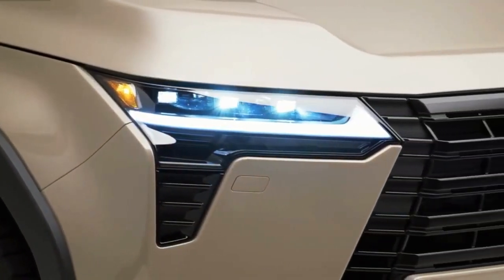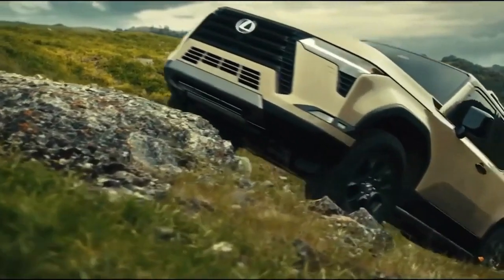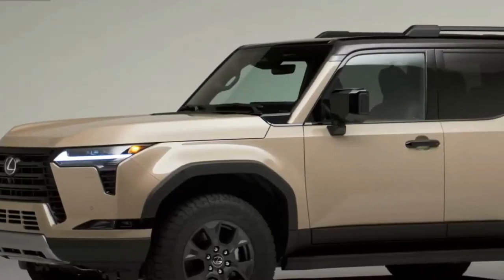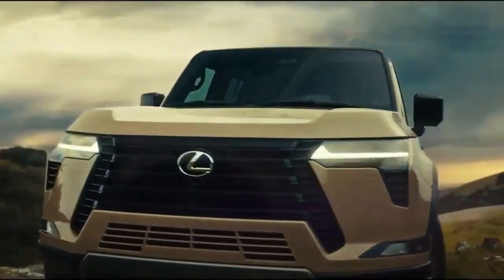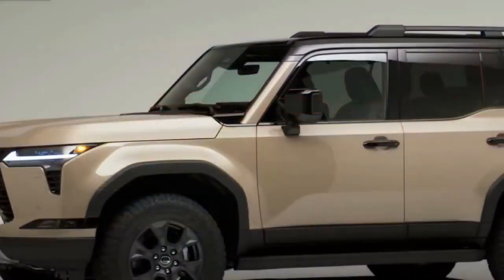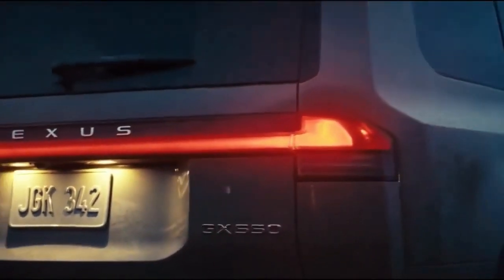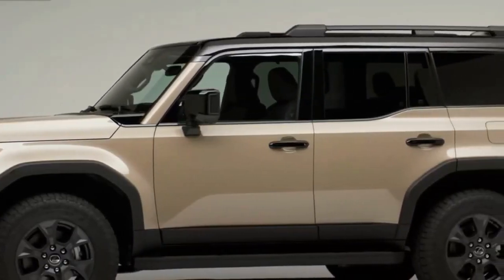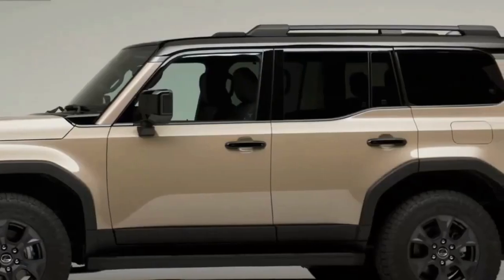The new GX is getting new Overtrail and Overtrail Plus grades. These will be off-road themed and include standard features like 33-inch all-terrain tires, an aluminum skid plate, and electronic locking rear differential, plus styling features like black overfenders and available two-tone paint. An E-KDSS suspension will be available for better wheel articulation, and the Overtrail trims will have a max tow rating of 8,000 pounds.